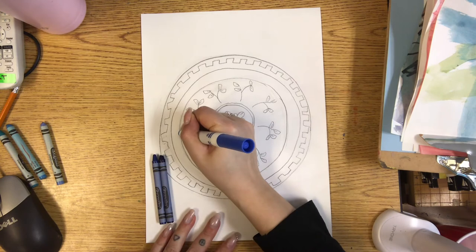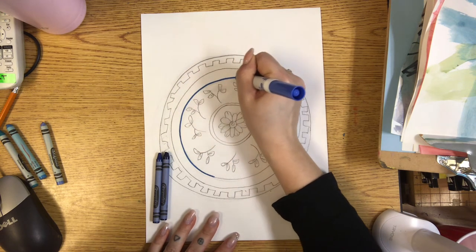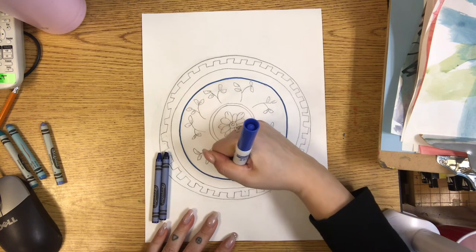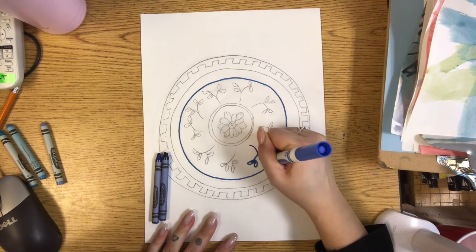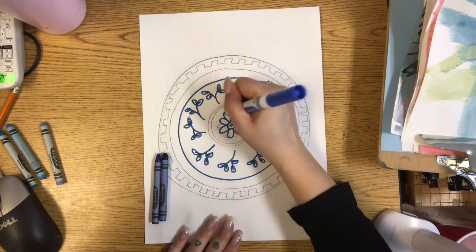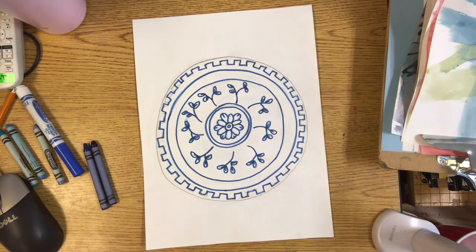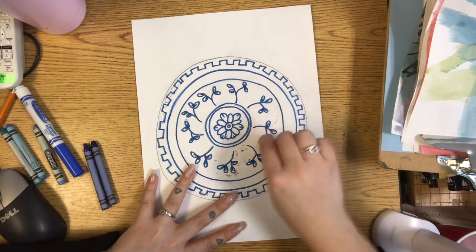We are going to very carefully trace over the pencil lines. Today all we are doing is tracing, so I want you to make sure that you are working slowly, developing your craft. Really slow down a little bit and carefully trace over all of your lines. Once you are done tracing, we are going to erase the pencil marks. You shouldn't have too much to erase — you don't have to erase the whole thing, just erase parts where you still see the pencil.